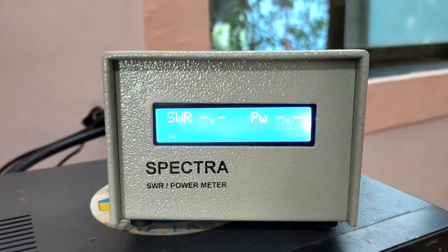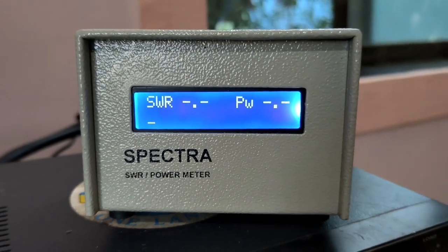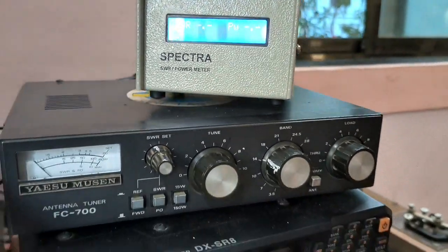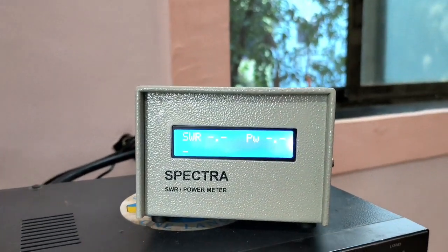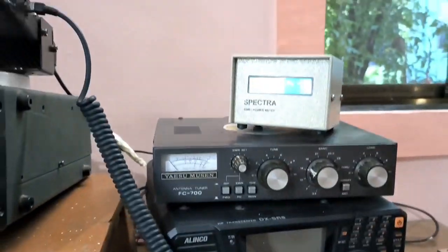When you are transmitting, you are getting information regarding your signals and your power generated. It is a very nice device. I suggest everybody to go for this device — at the time of transmitting, very helpful.